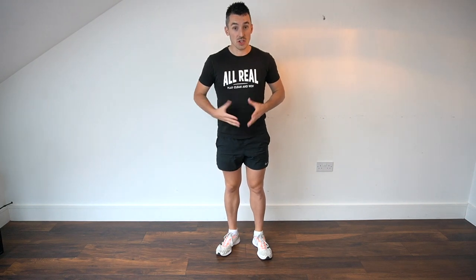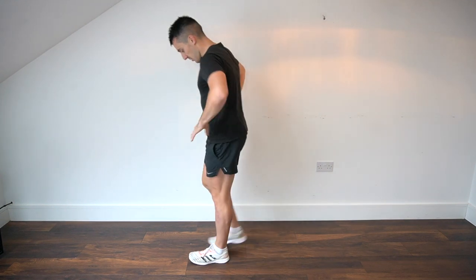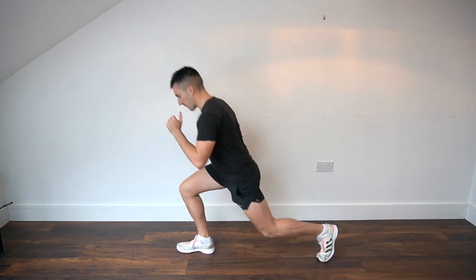The next exercise is a reverse lunge and knee drive. If you find the reverse lunge and knee drive together a little too difficult, you can just do the reverse lunge. Here's what a reverse lunge and knee drive looks like: we come into that reverse lunge position and follow through with a knee drive.